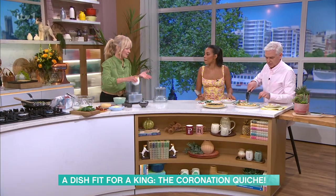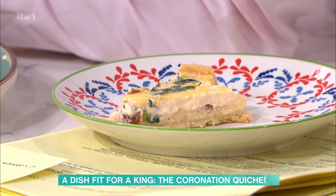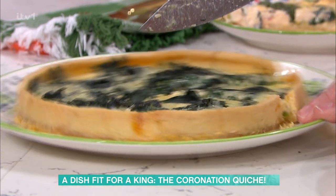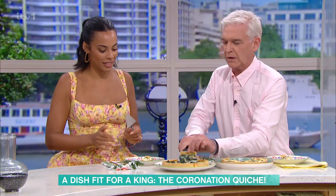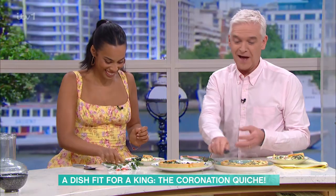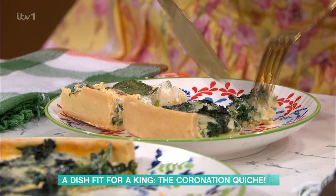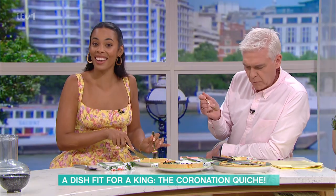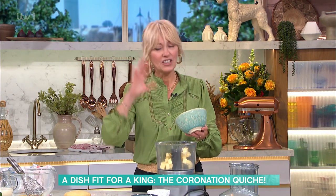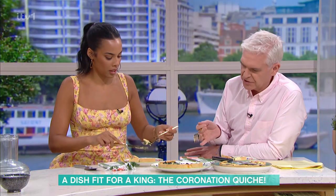Starting with the pastry from scratch — in the palace recipe they use a little bit of lard and a little bit of butter, whereas Clodagh uses all butter. It's such an amazing initiative that the palace has released this fabulous recipe so everyone can make it on the day. Imagine if the whole country makes it — the whole country will smell of quiche.